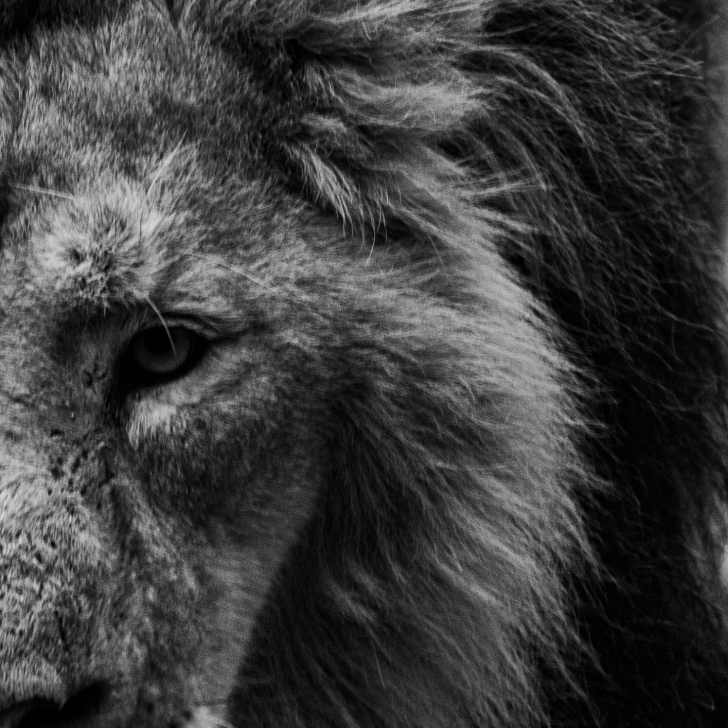Spread this light throughout your body, washing over every cell with this powerful healing energy. Allow yourself to fully embody this energy and feel confidence, empowerment, and alignment with your true self — your higher self.